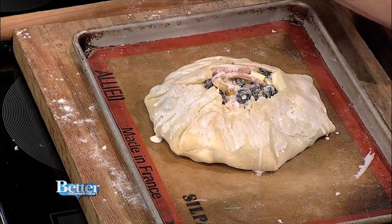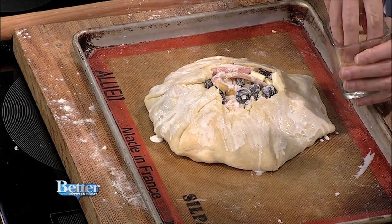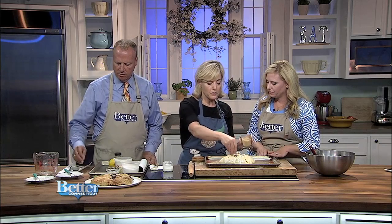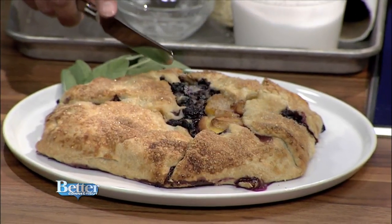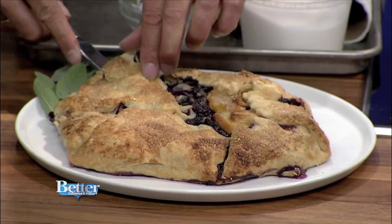Last, we're going to add some of this beautiful turbinado sugar — the natural rock sugar. It gives it a really pretty color when it bakes. Then you bake it at 375 degrees for about 30 to 40 minutes until the fruit is bubbling and you've got a golden brown color. And here's the finished product — should we cut it? Oh my gosh, imagine this for breakfast the next day too. It looks absolutely delicious!